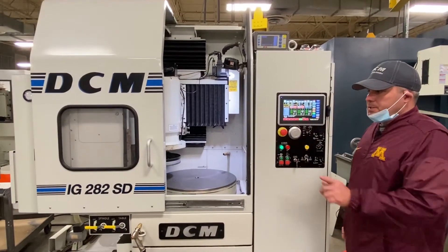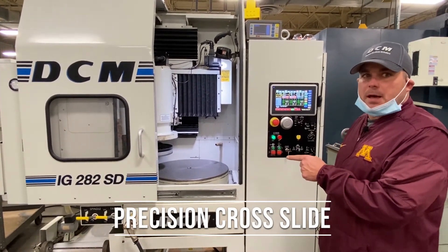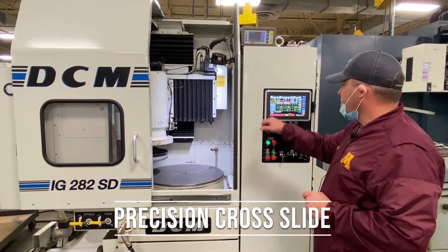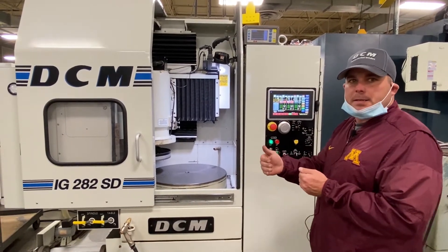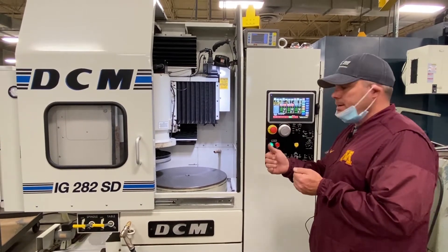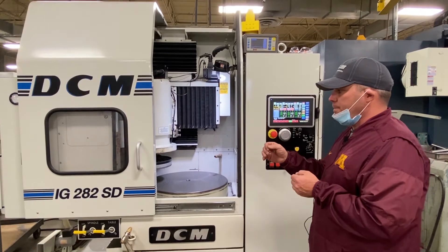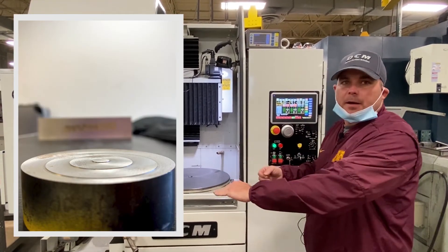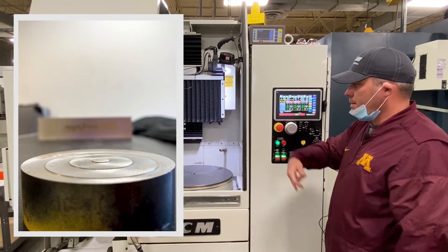One of the new features on the 282 is a precision servo-driven cross slide. What this allows you to do is use a numeric value to precisely go back to the same position repeatedly. This allows you to do things such as a wedding cake type profile on a part, and you'll see that happening here in this demonstration.